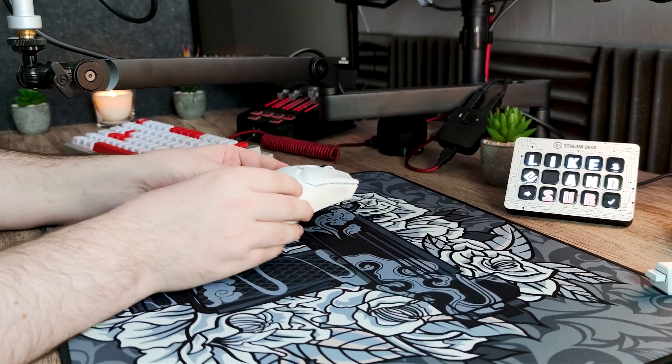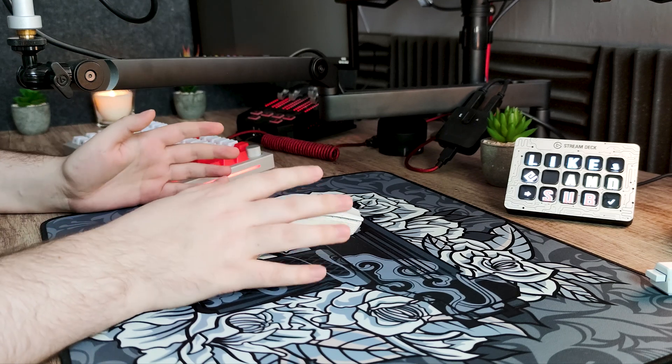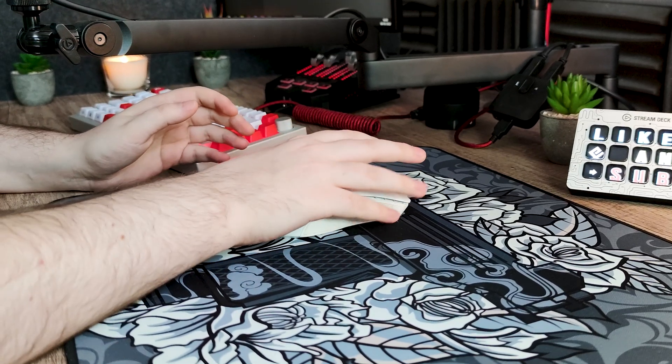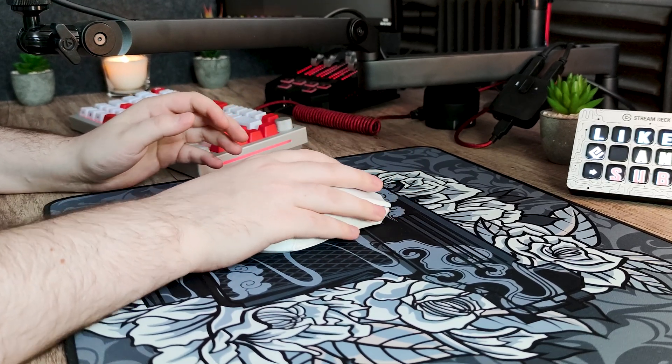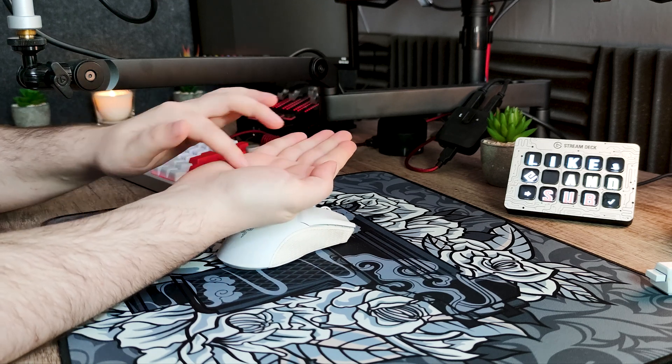Avant de parler plus en détail de la souris, je vais me présenter brièvement. Je suis un joueur Apex Legends classé Master à chaque saison et également Predator. Ma collection de souris est composée de plus de 20 pièces et je possède également plus de 40 tapis de souris. Ma prise en main est généralement le claw grip, mais j'utilise aussi de temps en temps un Relaxed Fingertip, avec une main de 18 cm de long sur 10 cm de large.